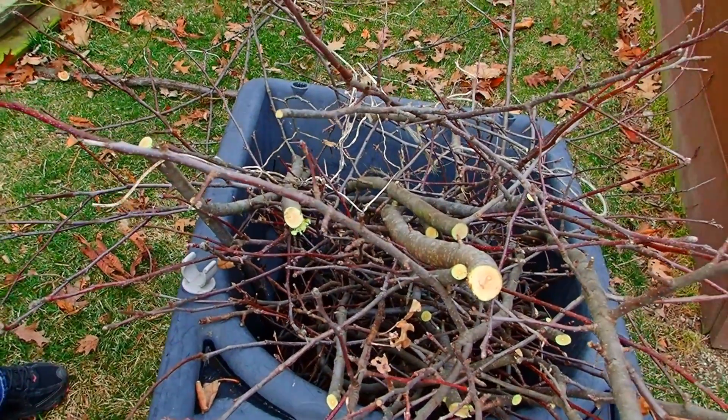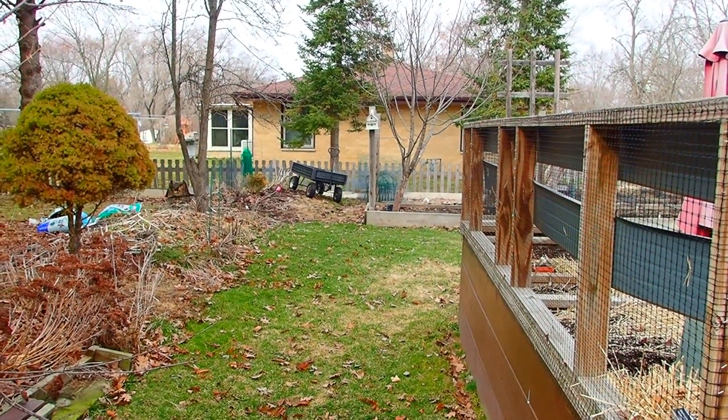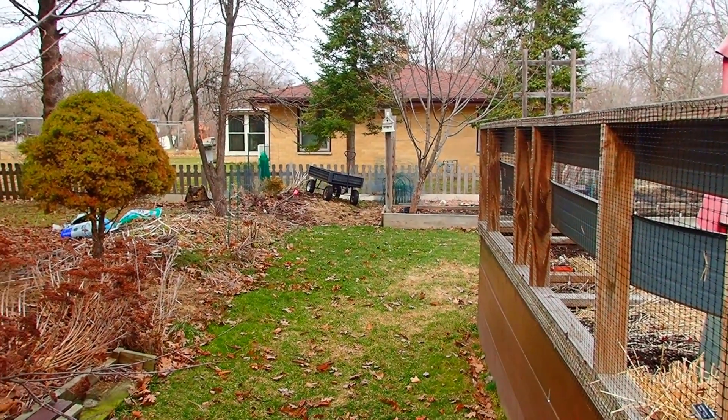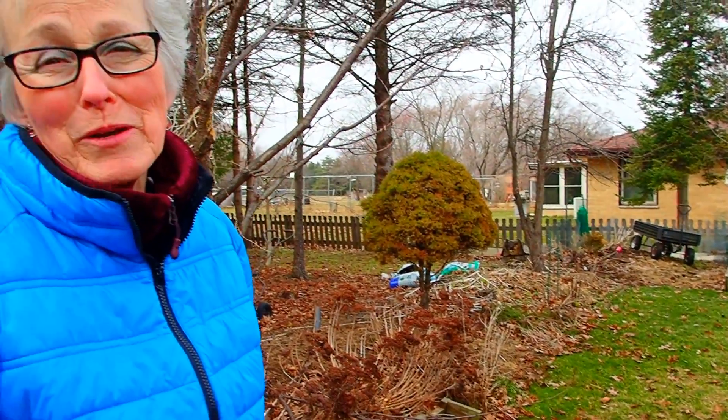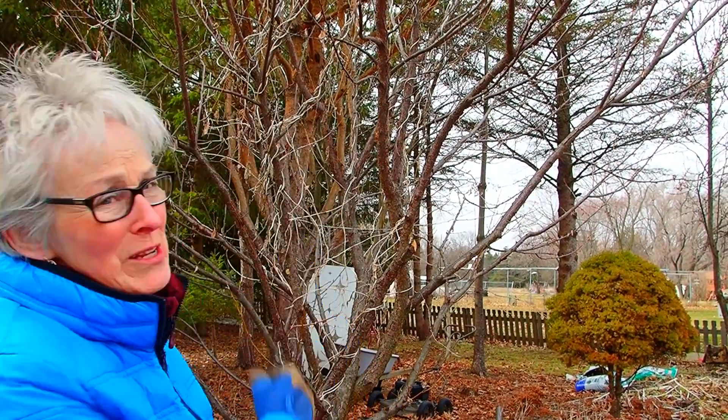These are off of that apple tree that's over yonder. When we planted it, we thought it was a pear tree. Turned out to have great apples on it, but it was getting too hard to get around it so I could get to the garden, so I trimmed that a little bit. Now I'm working on this one.